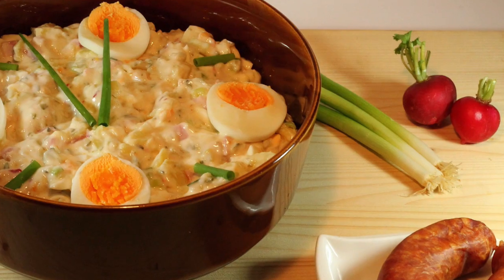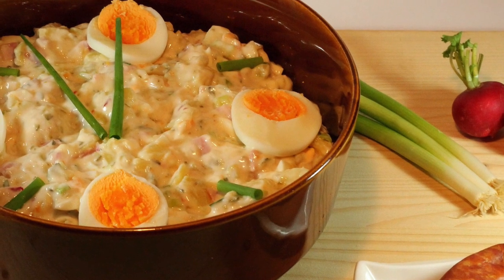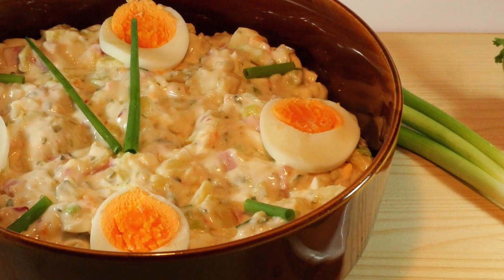Now the final thing we need to put together is the dressing for the potato salad. This is a little different because in northern Germany and most of the time here in America, we use a mayo-based sauce. However, in the southern portion of Germany they don't use mayo — instead it's a vinegar and mustard combination. If you don't love big globs of mayonnaise at a barbecue cookout, this is a really good non-mayo-based potato salad recipe.